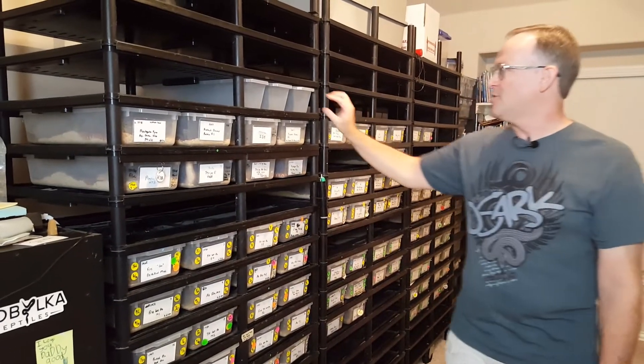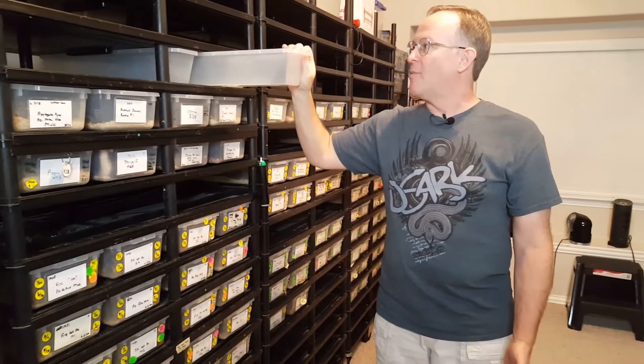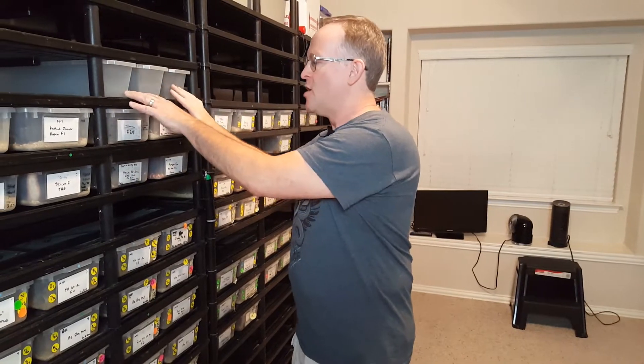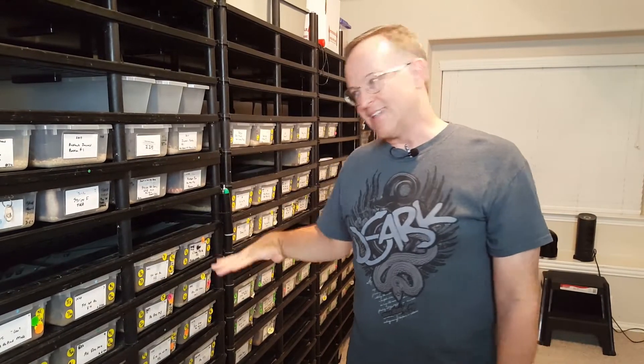Over here on the left, I've got Vision hatchling racks. These are going to hold 60 tubs as they're set up now — these are the V18 tubs. You can also change them and use the V15s. If you were to put three on each side, you could hold 90 of the V15 tubs, which would hold 90 animals in a rack. V18s are going to hold 60 in a rack.